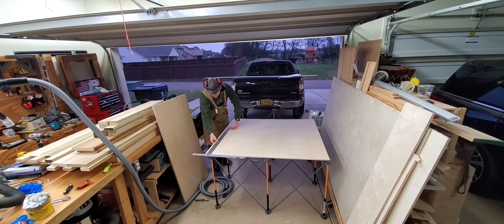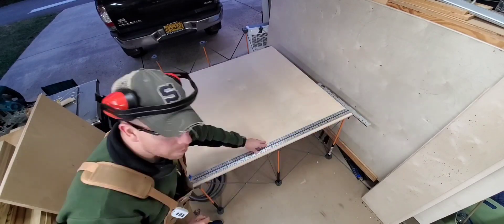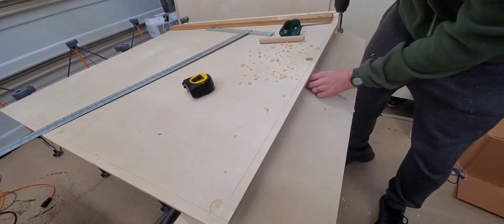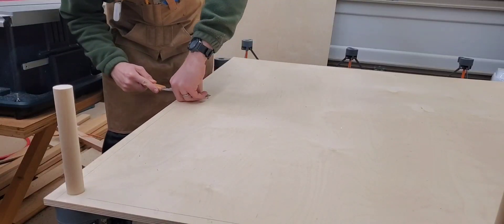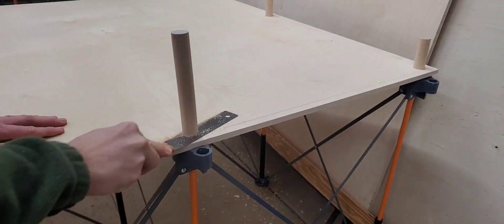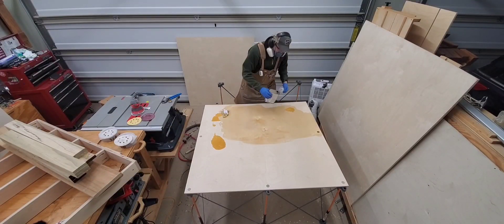So I cut this sheet to 50 inches by 48 inches wide, and later on I'll add the other smaller section. Here I drilled 1 inch holes at 24 inches on center to allow me to use the bench dog holes on the Bora Tools for the top.